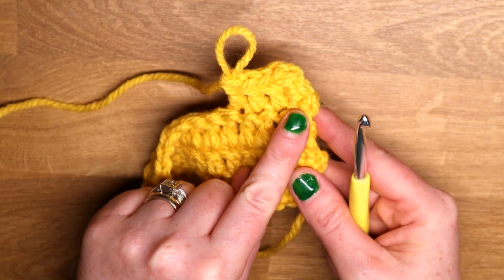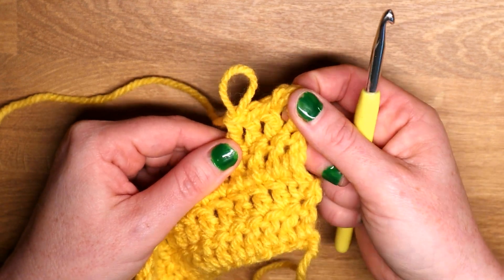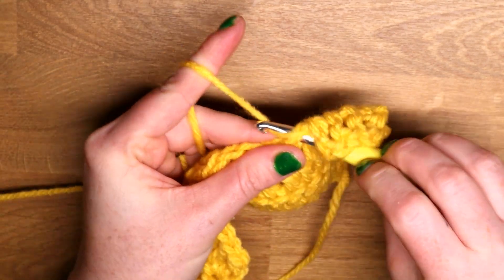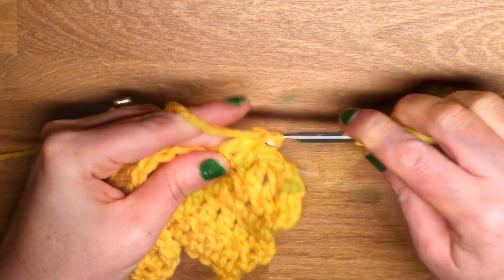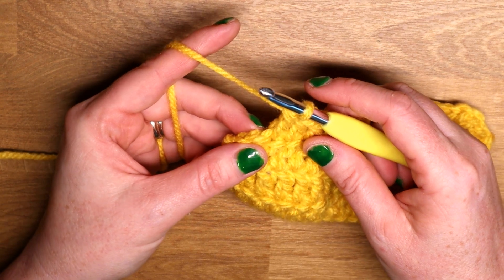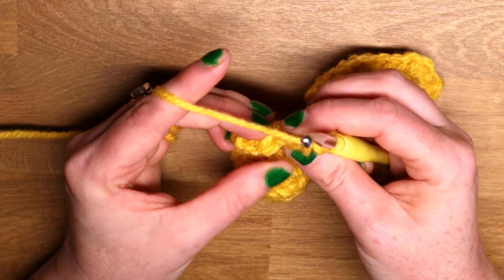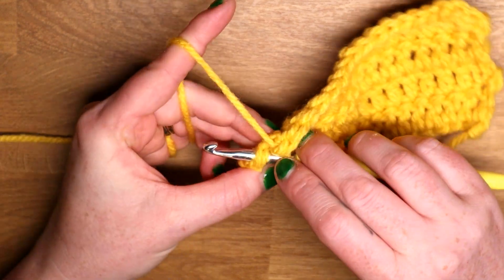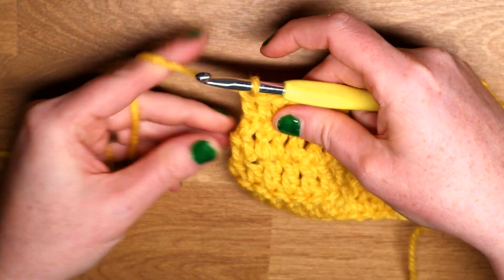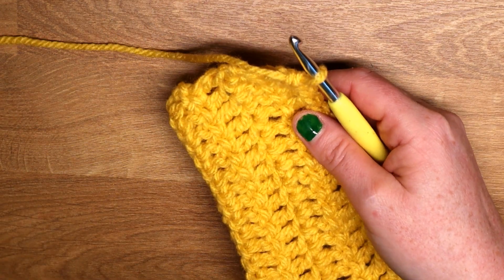The stitch looks just like any other stitch — it's not thin and flimsy like the chains would be; it's got substance to it. Let me crochet all the way to the end and then I'll show you how you crochet into the top of these. I'm at the end of the work, and I come to my last stitch which is a stacked stitch. Instead of crocheting into a chain, we are actually crocheting into a stitch — we actually have a stitch to crochet into. You can see we have the two legs of the stitch, so I'm going to double crochet into the top of this stacked stitch like normal.